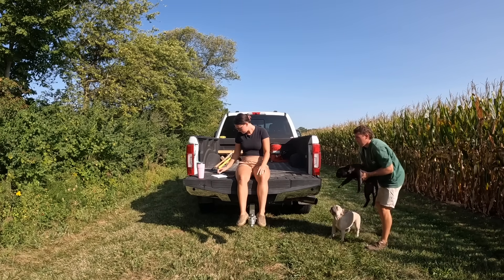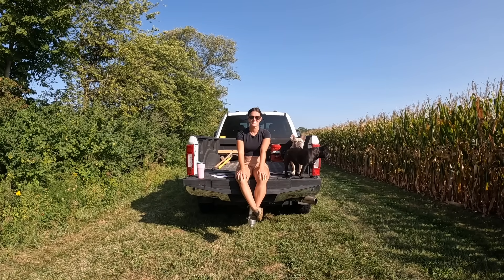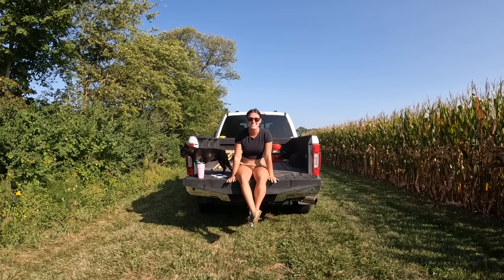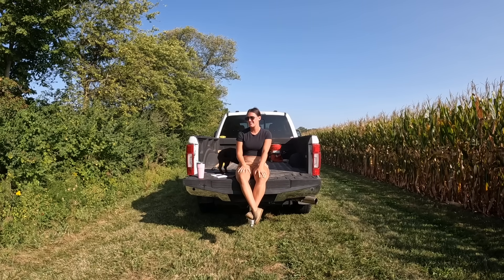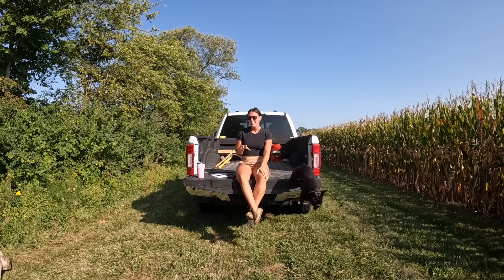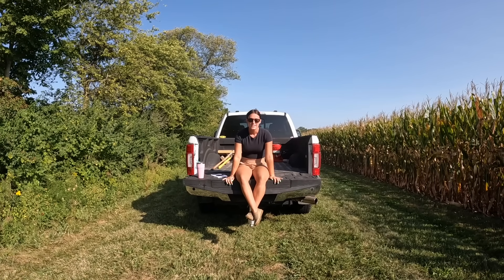Good morning everybody! How are you all doing this morning? How have you been doing these past couple months? It's been a while since we've talked to each other — I took a little break. We've been slacking this summer on our video editing, but we have been doing some filming. I've got a list here of things we've been doing. It is so hard for me when it's a beautiful morning like this to sit inside at a computer and edit all day when there's work to be done outside. So I've been slacking.